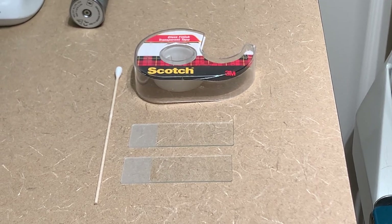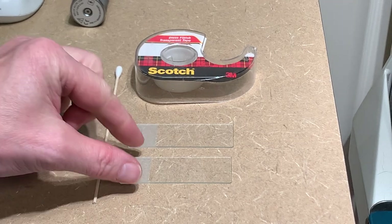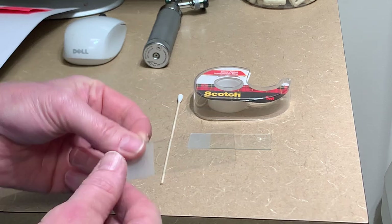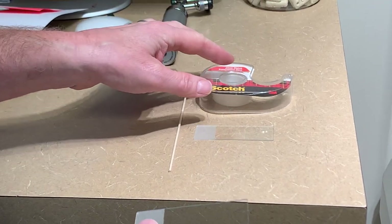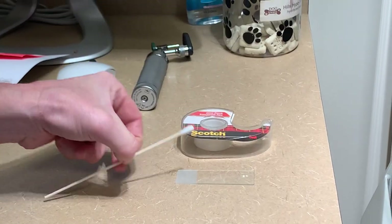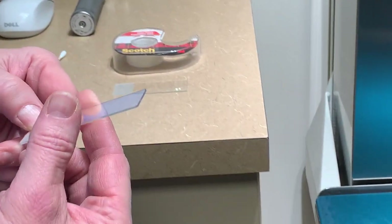We're going to do some cytology on this dog and we have a few different tools to do that. We can use just an impression with one glass slide, or we can use the transparent tape with a glass slide, or you can use a cotton bud and then rub that on the slide. Here are the techniques that we're going to use for this interdigital cytology.